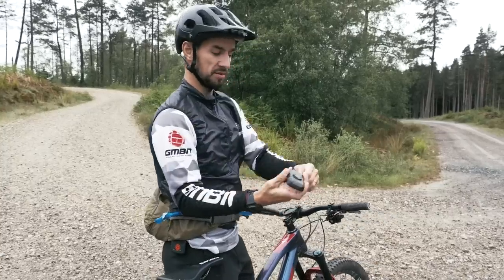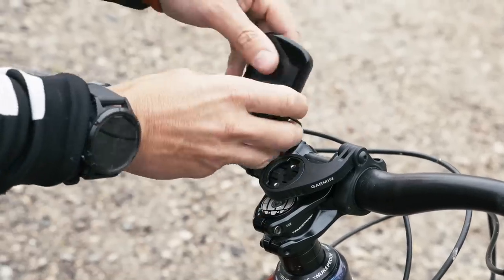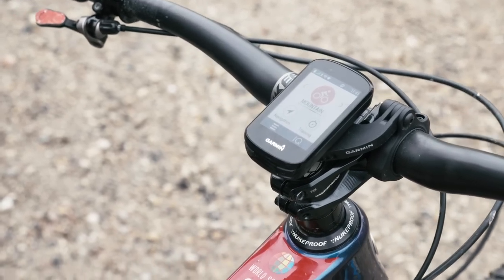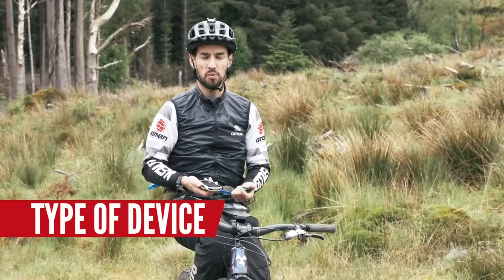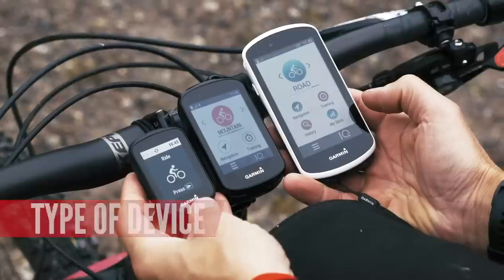I also like to use these little leashes — thread it around and stick it on the mount so I know that if I smack it at all, I'm never going to lose it; it's just going to be attached to my bike. Before you buy your device, it's worth thinking about what size head unit you want, from different size screens to batteries and things like that.